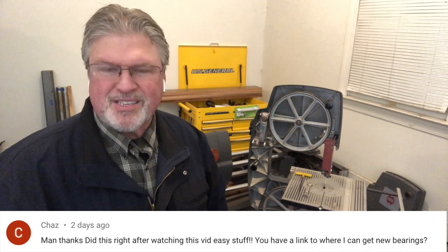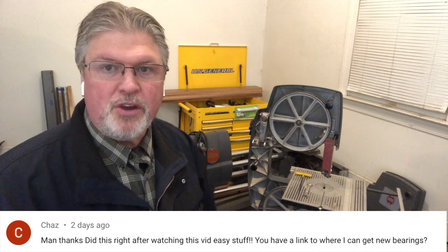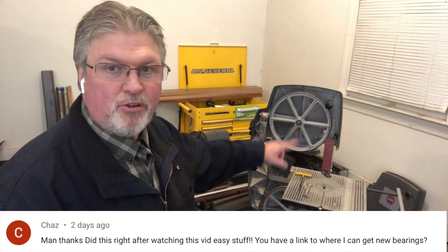Chaz asked if there was a link available to the needle bearings that could be replaced. Yes — in the video description from the weekend, and I'll link to the weekend video down below. You can find the links there to everything we used in that video.